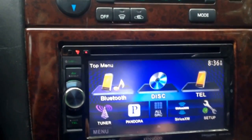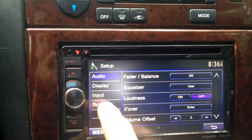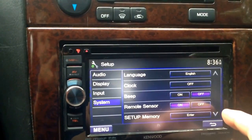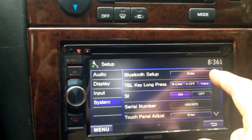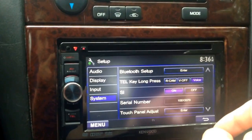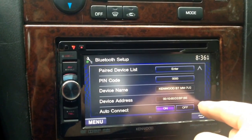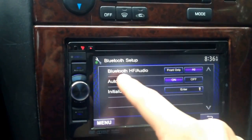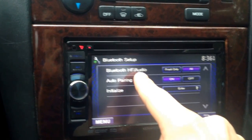Alright, so we're going to set up. System. Bluetooth Setup. And scroll down — you'll see right here: Bluetooth HF Audio.